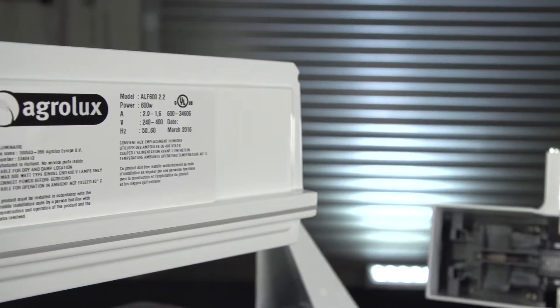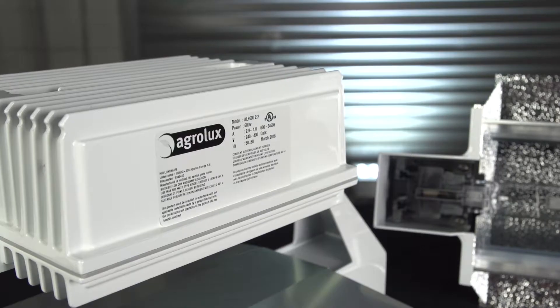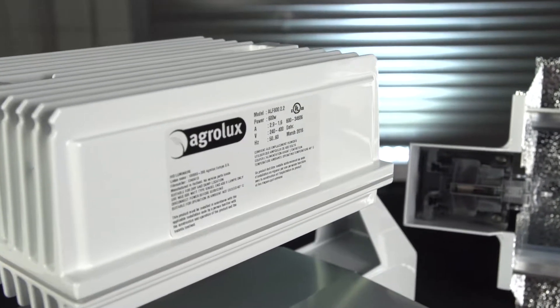The first thing you'll notice is the ballast is attached to the top of the light fixture, reducing their form factor and making them easy to install and balance. Let's go over some of the ALF Growlite's other features.